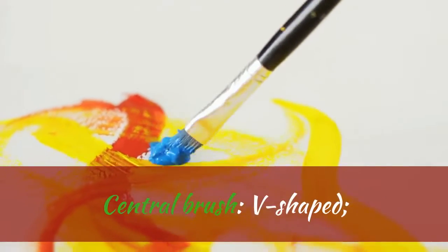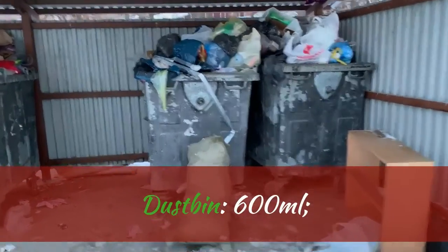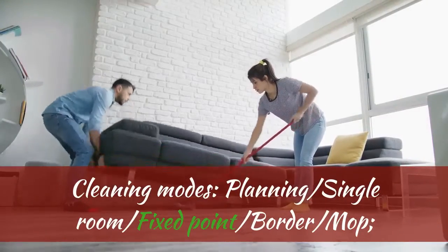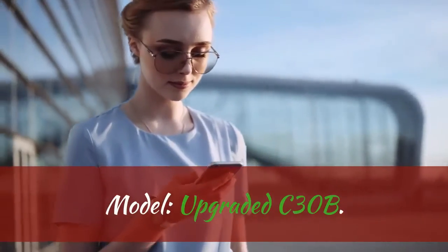Central Brush: V-Shaped. Smart Memory: Yes. Dustbin: 600 Millilitres. Smart Wet Mopping: Yes. Brushless Motor: Yes. Cleaning Modes: Planning, Single Room, Fixed Point, Border, Mop. Model: Upgraded C3OB.